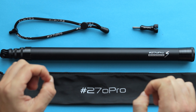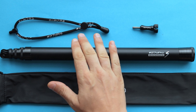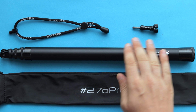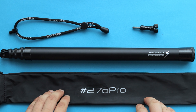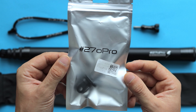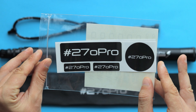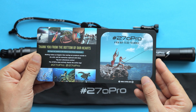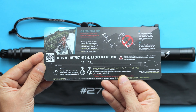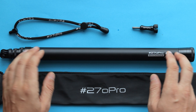Inside the package you get an adjustable lanyard, an aluminum screw, the selfie stick itself, and a carry bag. There's also a quarter inch standard tripod adapter if you want to use it with other cameras. Inside the package I also found a couple of stickers and some instructions explaining how to extend and collapse the selfie stick.